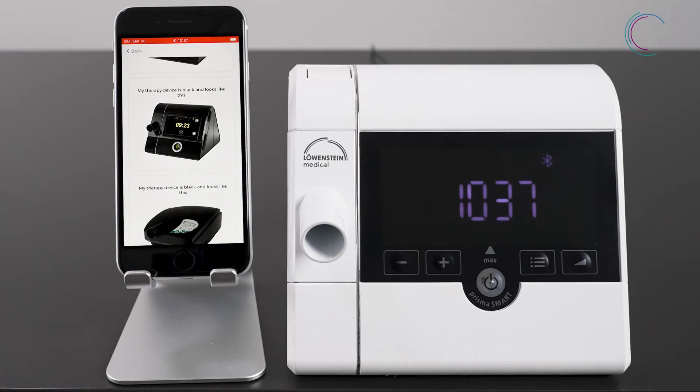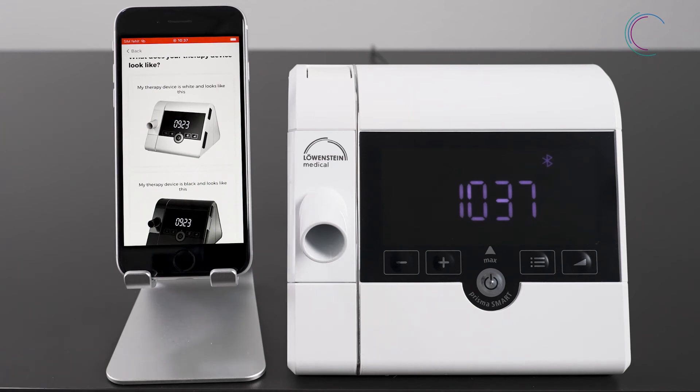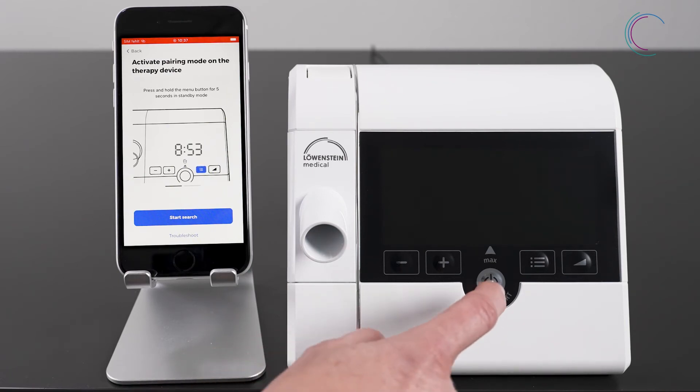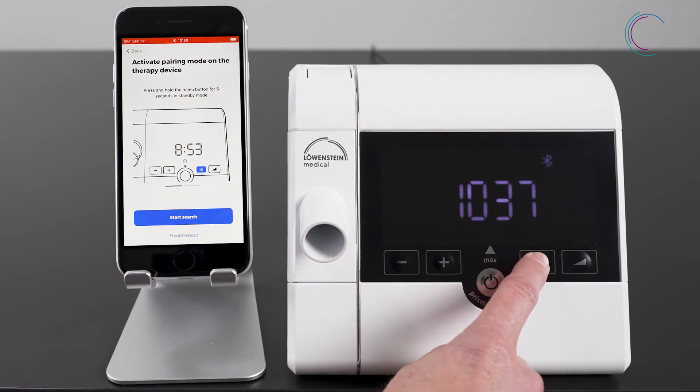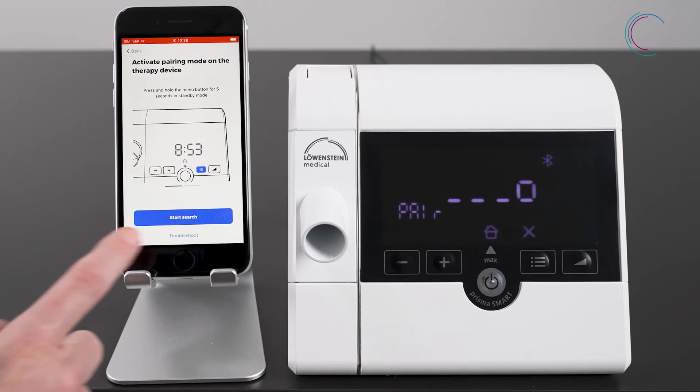If you have a white therapy device — Prisma Soft or Prisma Smart Plus and Max variant — you can directly pair your device with Prisma App. Choose your therapy device in Prisma App and follow these instructions. In stand-by mode, press the menu button for approximately five seconds.